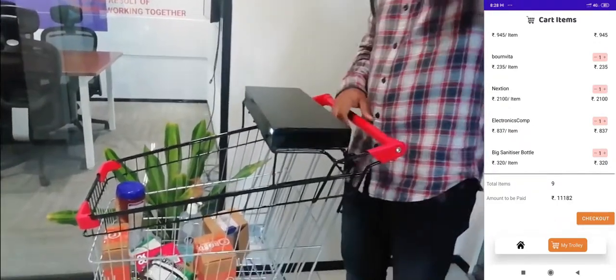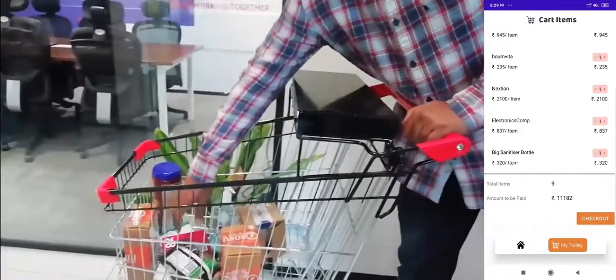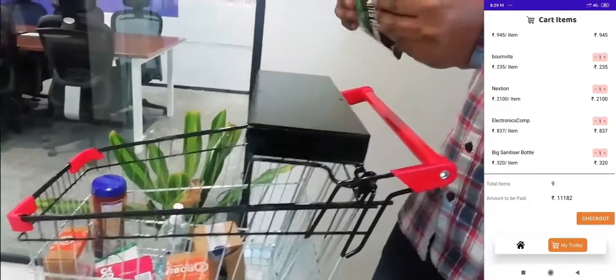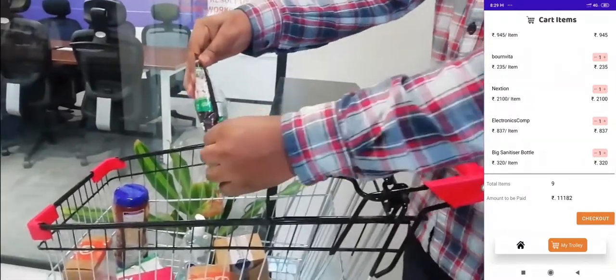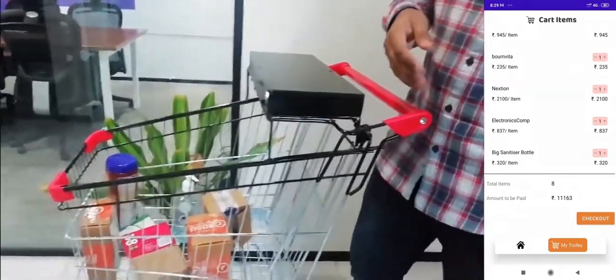Now we will remove items from the cart, and that will again be updated in the app. As you can see, I am taking out the salted peanuts — when I scan it, it comes out of the cart.